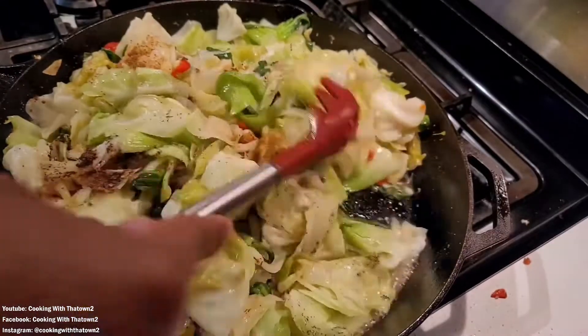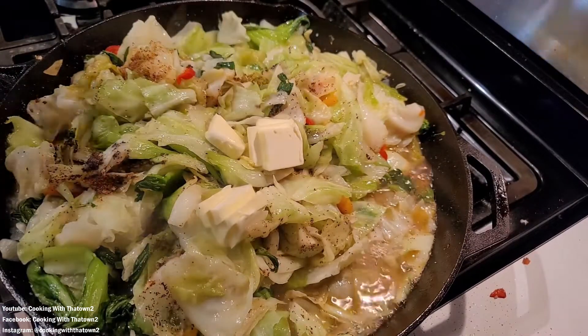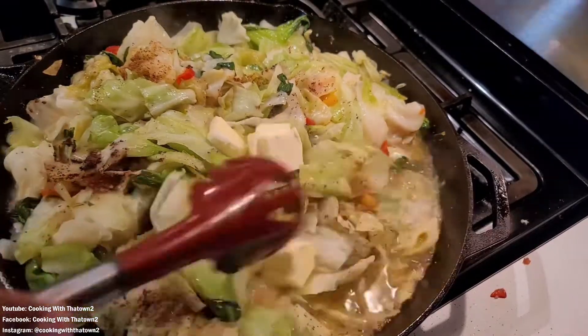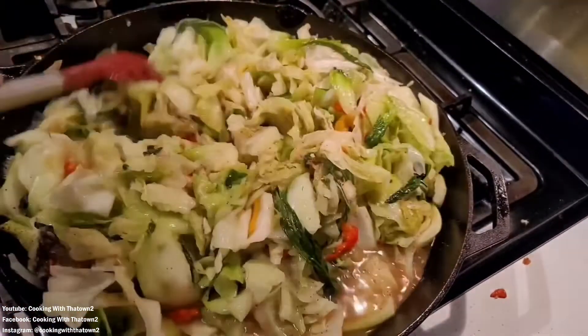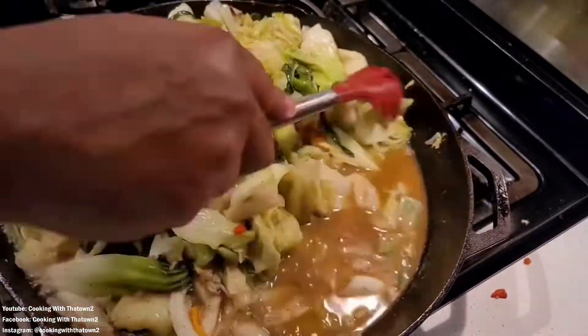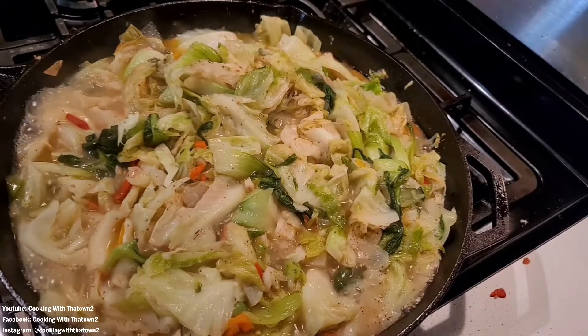Once it starts to really wilt down, you can see a lot of liquid coming up from the cabbage. That liquid helped us keep this on high heat the whole time and cook it down pretty quickly. We then added some unsalted butter, mixed that all around.